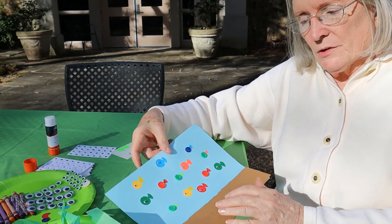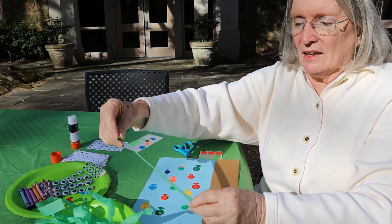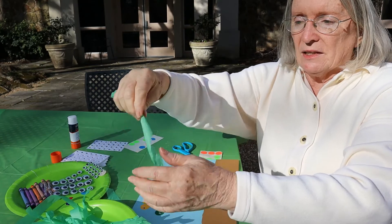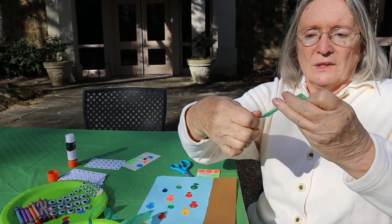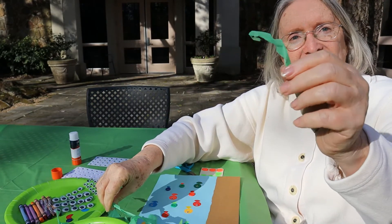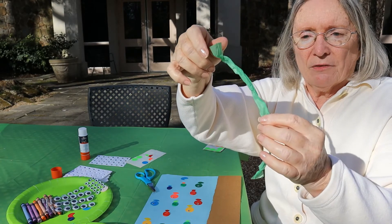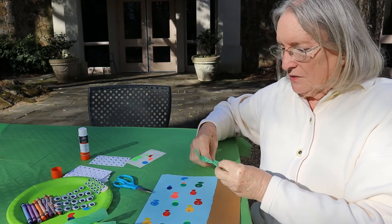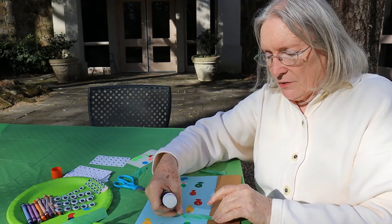Now we've got water with wonderful little fish in it and we've got sand down below. But what are those fish going to eat? We need some plants to put in that sand. So I've cut some tissue paper into long green strips, and to make it look really more like plants in the water, I'm going to twist, twist, twist it till it's all twisted up and it looks more like a piece of a reed or a piece of plant. I'll cut them into little shorter pieces, then take my glue stick and put it on the bottom, and we will plant these plants right down in that pretty sand so these fish will have something tasty to eat.